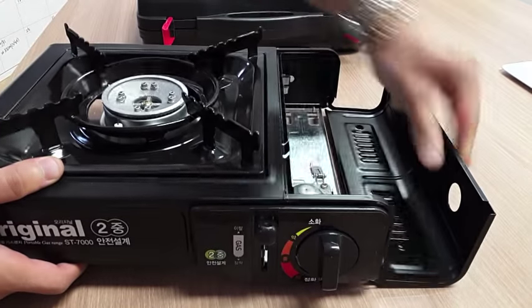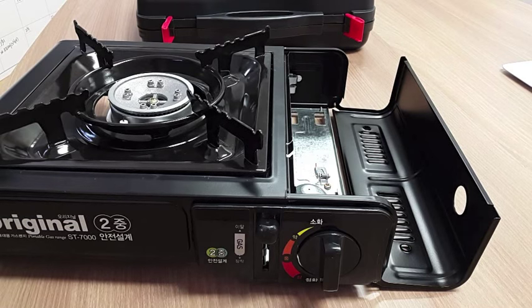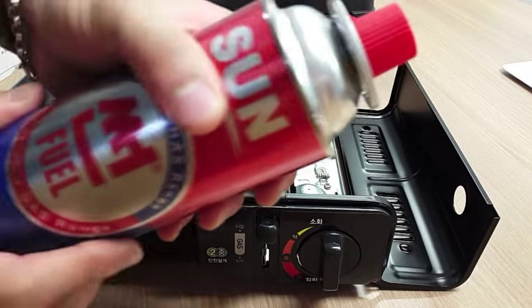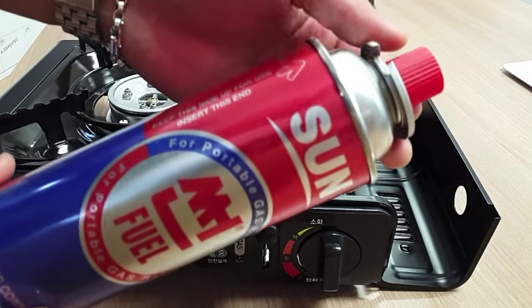This is where the cartridge goes, and this is how it looks. We're going to insert the gas cartridge now. The gas cartridge looks a lot like those cartridges used to refill your lighter.